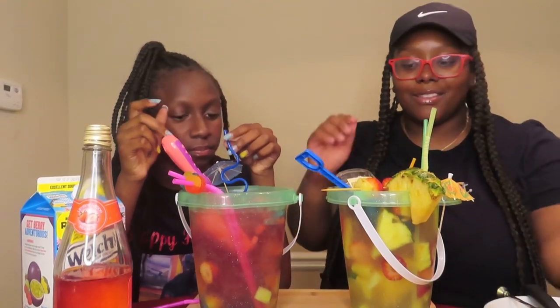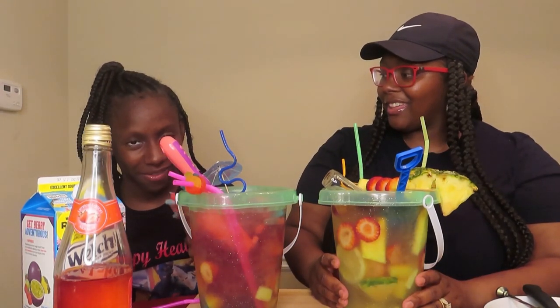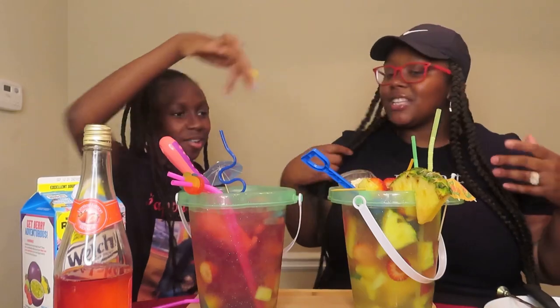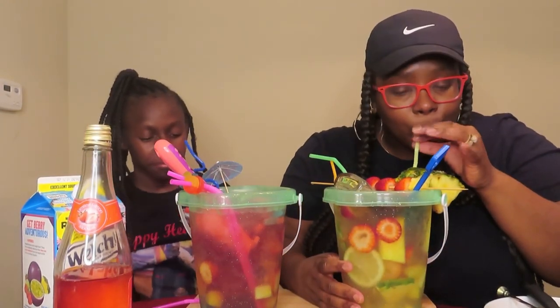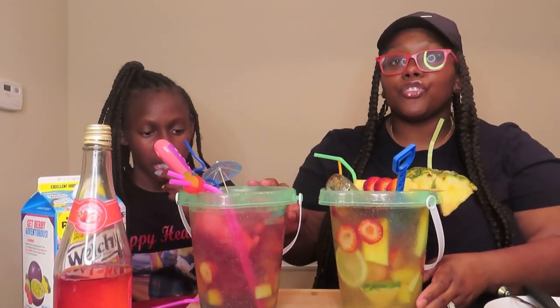I'm going to go ahead and try mine for y'all. She already tried hers — how you gonna? Okay so it tastes good, look at her, she's smacking! I'm about to go ahead and try mine. She said my drink is having a tacky day — it's called a crazy bucket, so you get crazy with it! Mmm, that is so delicious you guys. I taste more of the juice than the Hennessy. Oh well, you should have put more Hennessy in then!